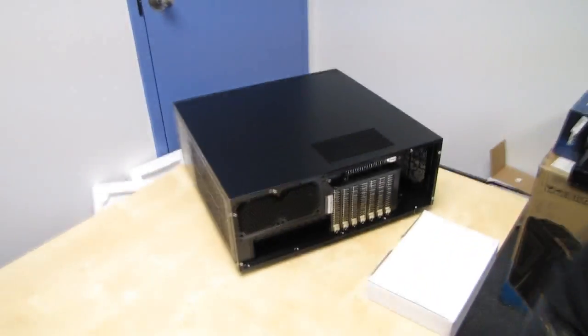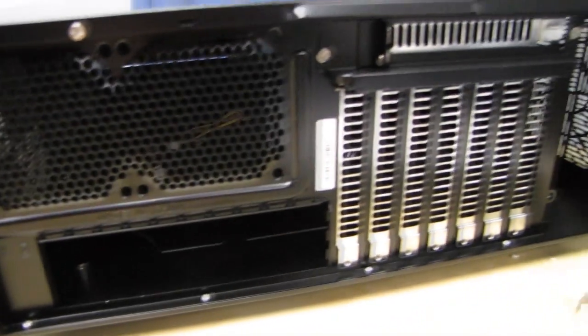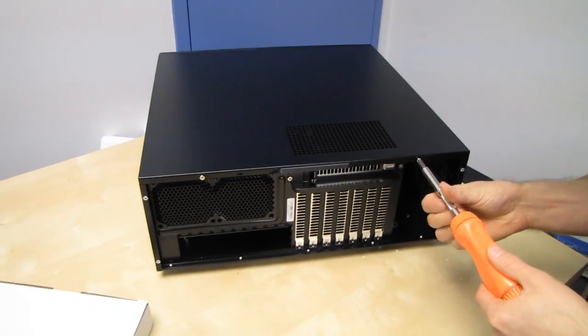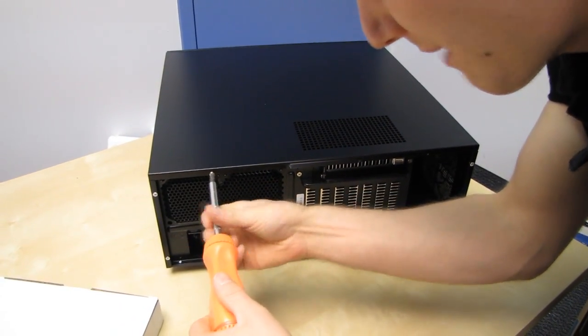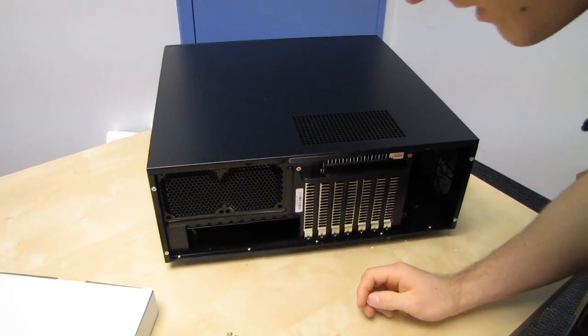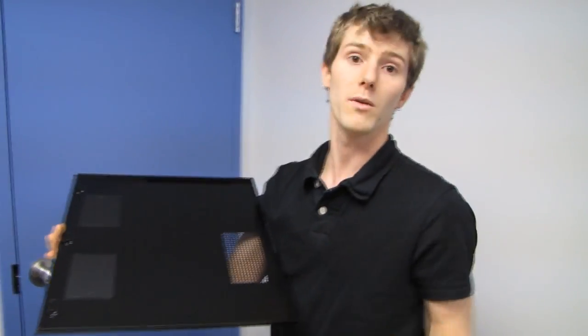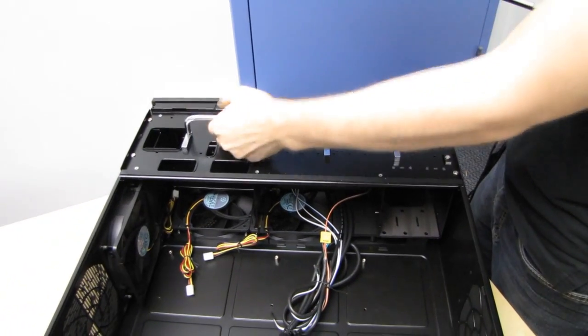Let's go ahead and open it up. I'm very curious to see the inside, especially to know what merits that special warning about reading the manual before trying to build a system in this case. It's probably not complicated, but it might be a little tricky — like you'll install all your hard drives only to find out you can't then install your motherboard, or something like that.